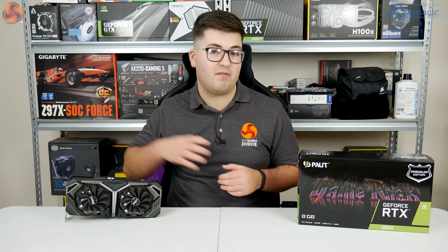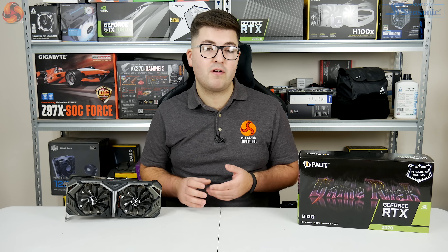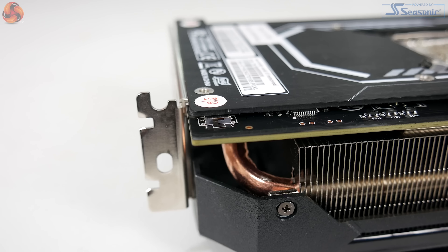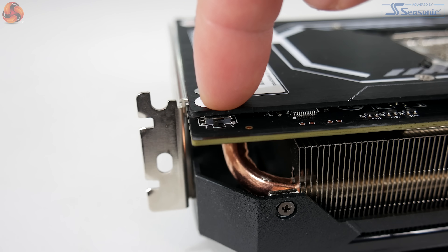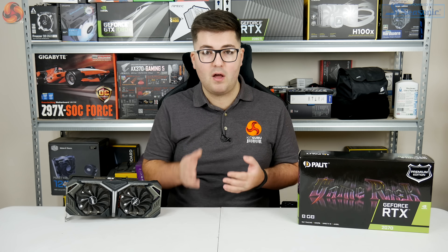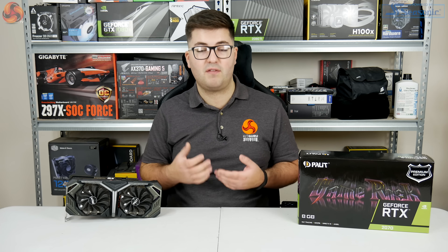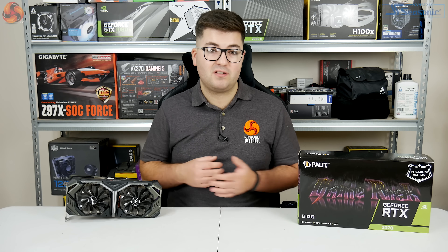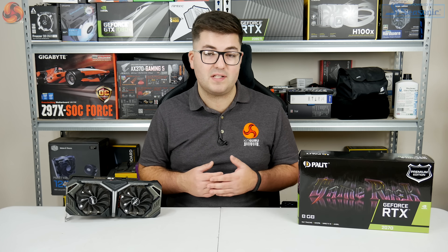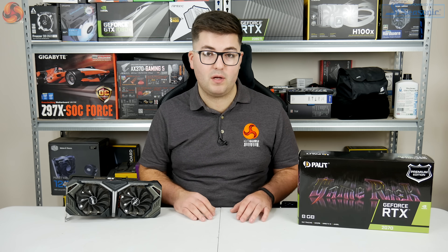Moving on to the front of the card, there is a small silver Gamerock logo which is not RGB, sitting just underneath the GeForce RTX branding. Just by the IO bracket there is actually a dual BIOS switch. Interestingly, Palette has done something a little different with the dual BIOS functionality — both BIOSes have the same clock speed and the same fan curve. The only difference is that one has the zero decibel fan stop mode and the other doesn't. Curiously, by default it uses the BIOS that doesn't have the fan stop mode, so if you just install the card without touching BIOS settings, the fans are going to spin constantly. I really think it should be on by default, and as we'll get to in the thermal section, the card could easily handle the zero dB mode.